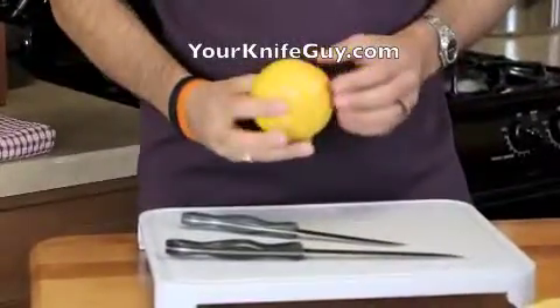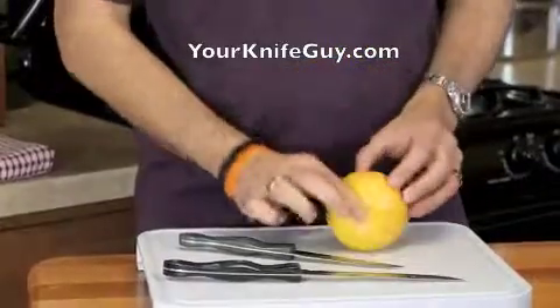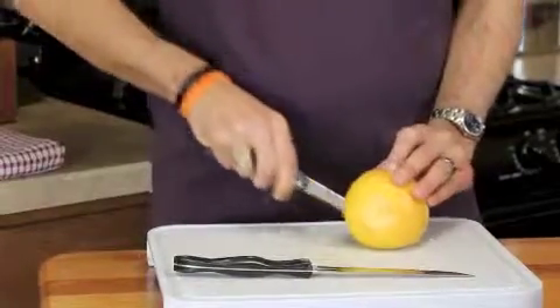What you want to do is look at where the stems of the grapefruit are — here and here — and you want to cut in between those two stems. Just use a nice slicing motion all the way down through.